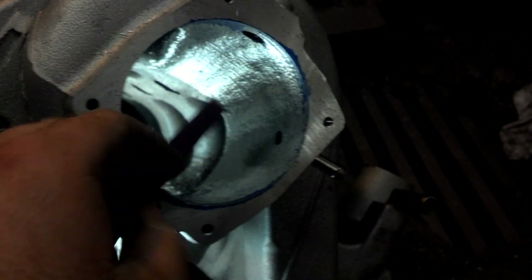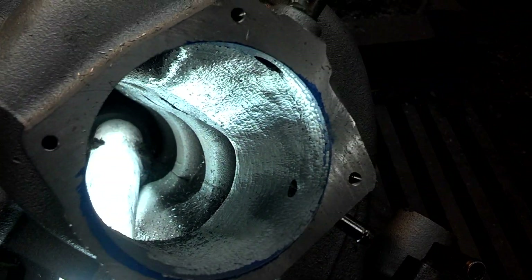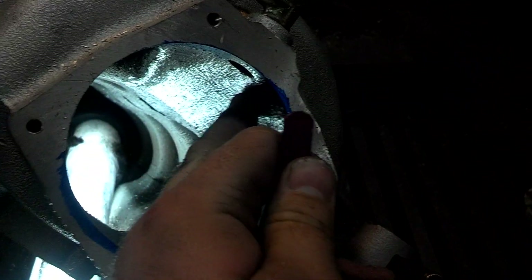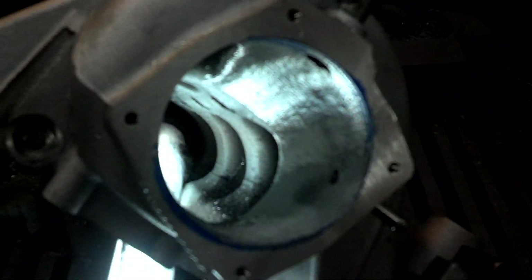Also the good thing about having a light is it really helps you see your imperfections. When you change the light angle, that looks huge right there — and it's really not, it's so small.